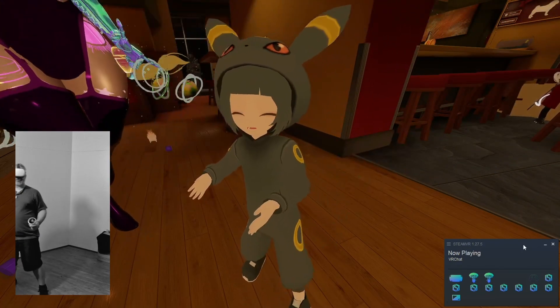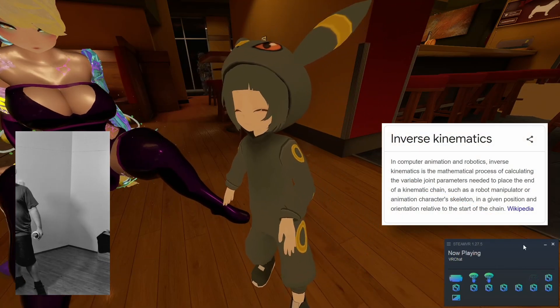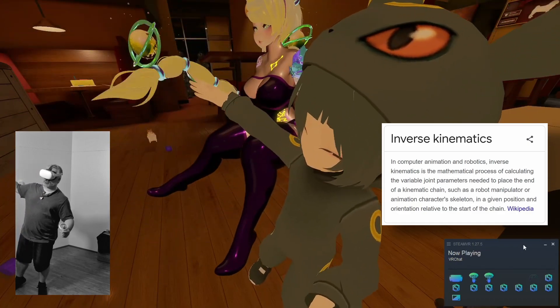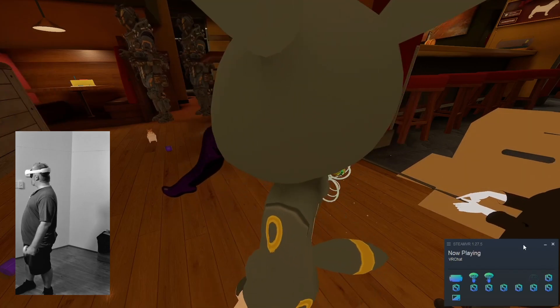VRChat by default uses a thing called IK, or inverse kinematics. So it uses what it knows about your head's attitude and your hands' location, and it tries to work out a decent approximation of how your body would be posed.